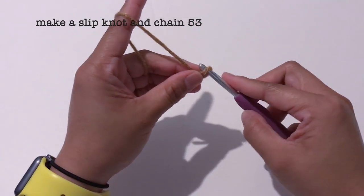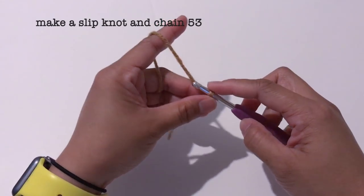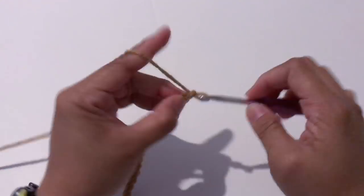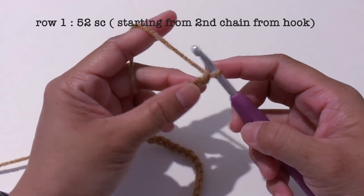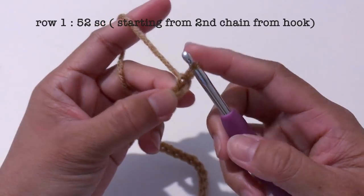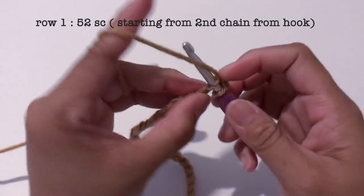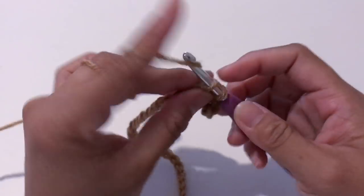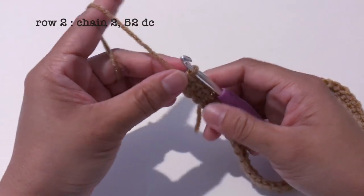Let's first start by making a slip knot and chain 53. Now I have all 53 chains, so now I'm going to make 52 single crochet starting from the second chain from the hook. I'll continue making 52 single crochet. Now I'm done with all 52 single crochet.